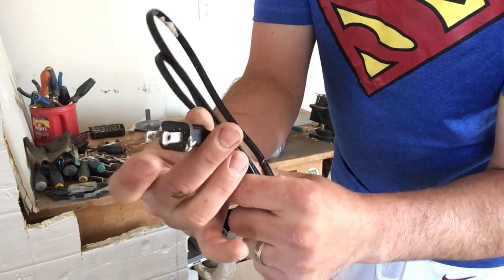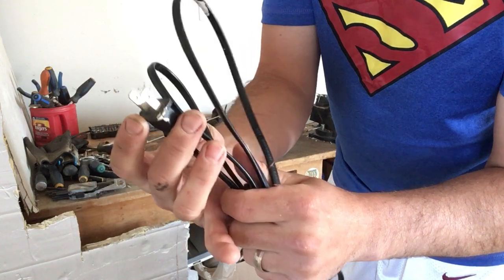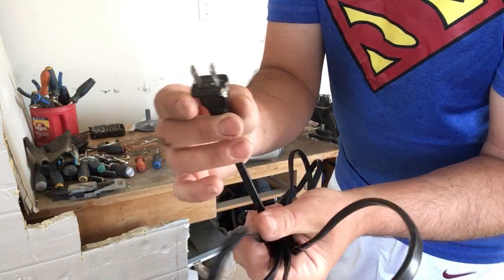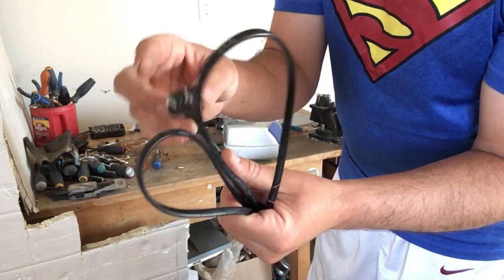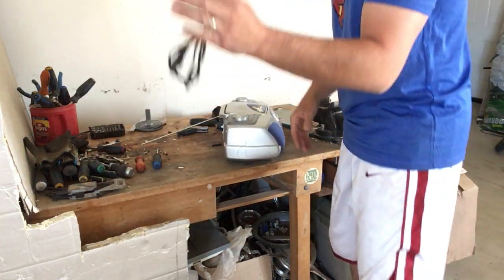It also has two coated brass prongs. Some people leave these on for the weight; some people take them off and put them into their coated brass bucket — that's what I do. So there's the appliance cord taken care of.